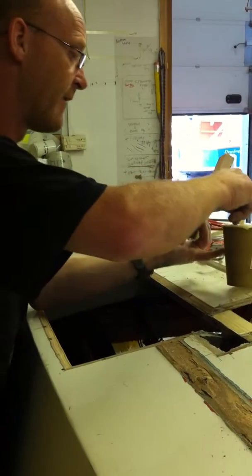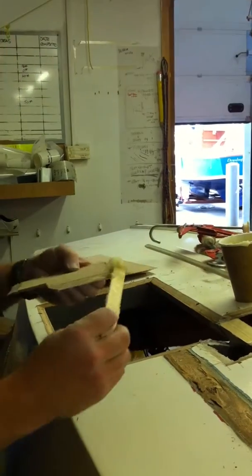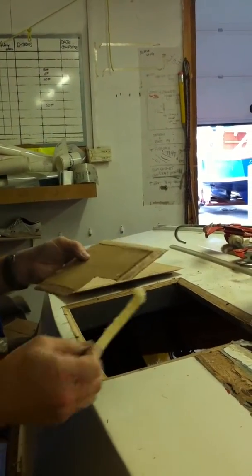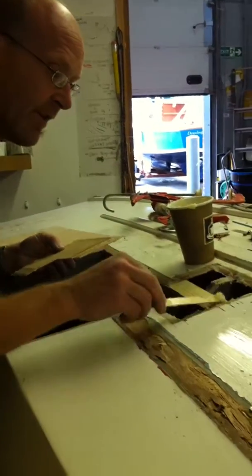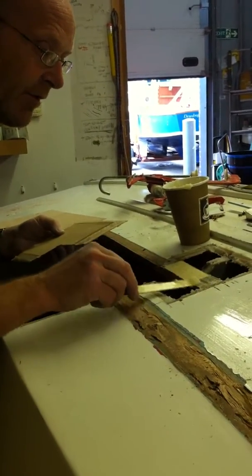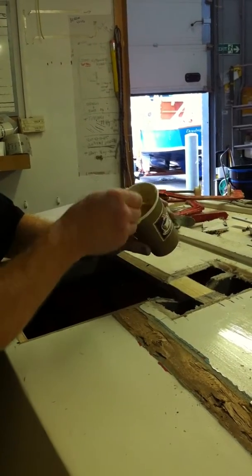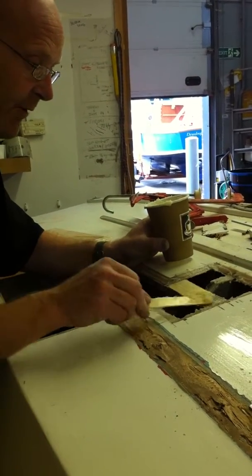One last scarf edge to do. And you can see how the buttery consistency of the resin just makes it so straightforward — putting down a piece of plywood with glue all over it and it's not going everywhere. Wonderful stuff.